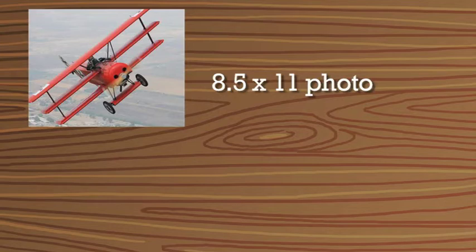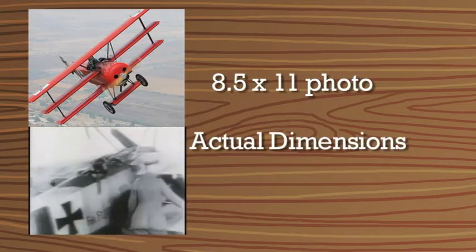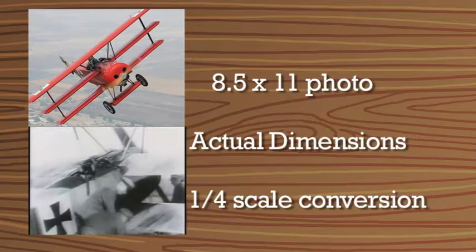Of course, I had to do that from a picture that was on an 8.5 by 11 sheet, and then calculate — knowing what the actual real dimensions of that airplane were — and then be able to calculate that back down to a quarter scale. It was simple math.